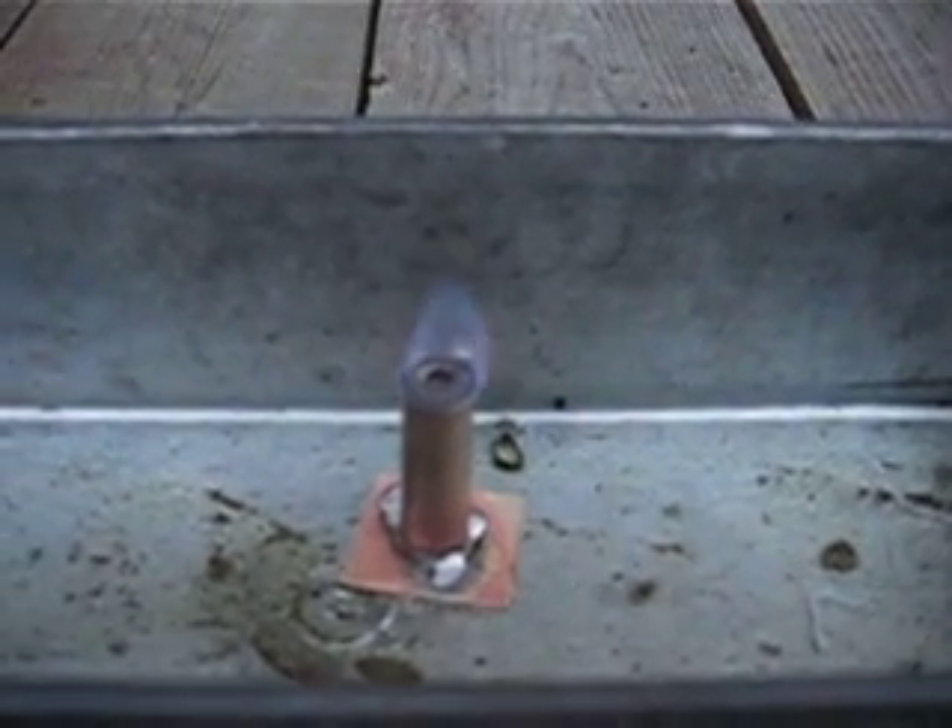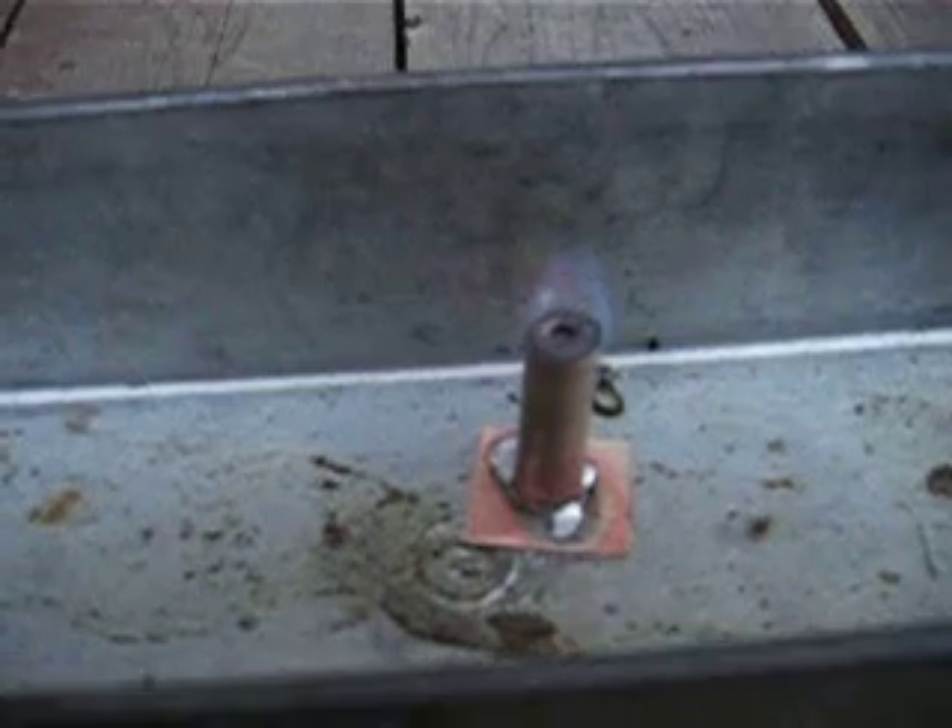I'll just tap down the case and see what happens. Let's decrease the flame height. It's losing cohesion. There you have it — simple vaporizing burner. Have a great day, thank you very much.